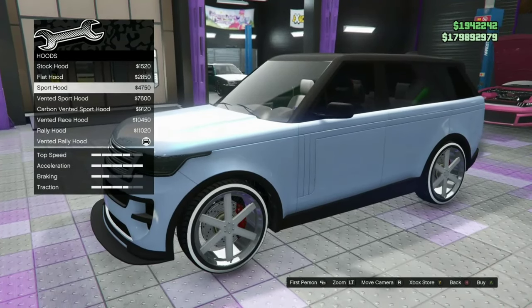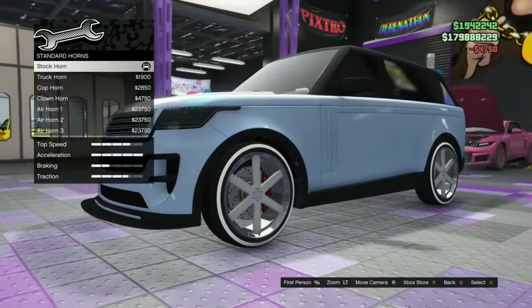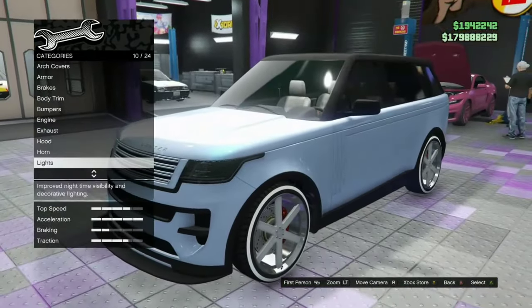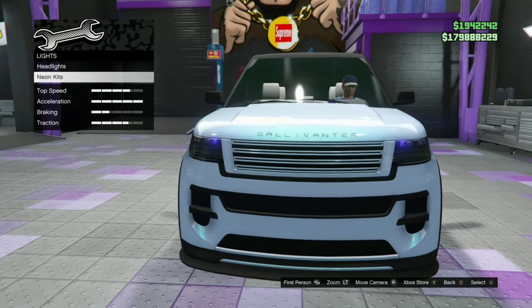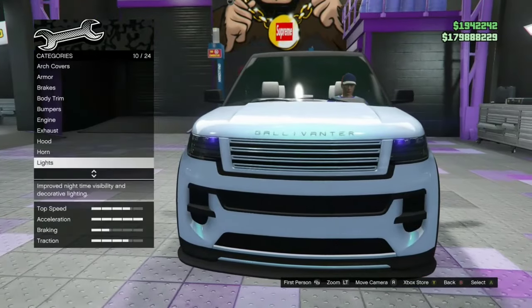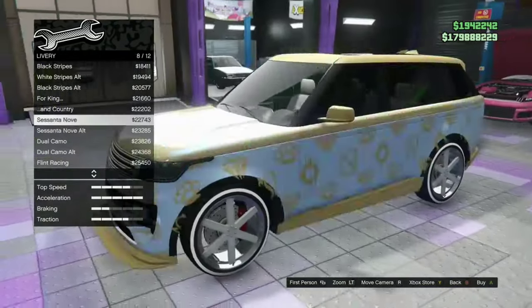Yeah, we're doing the sport hood for this build. We're on Xbox old gen, so drop your gamer tag and I can send you an invite to pick up this vehicle. I can do the headlights and xenons at the LS Car Meet. Livery — I'm not too crazy on liveries, so we're going to skip that.